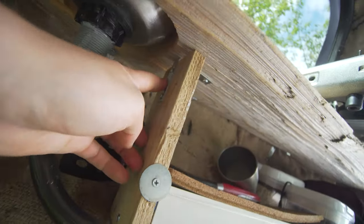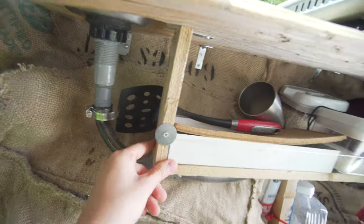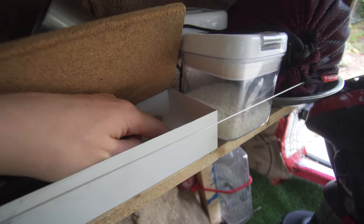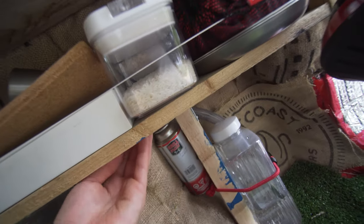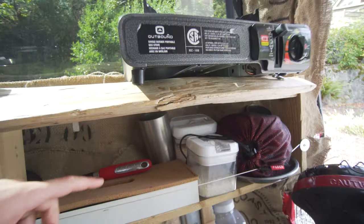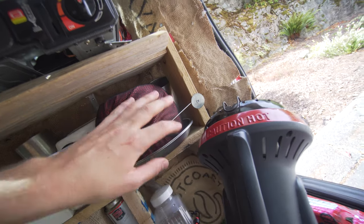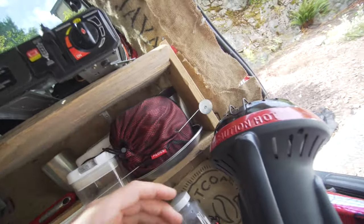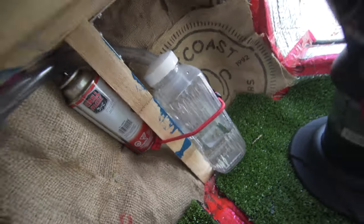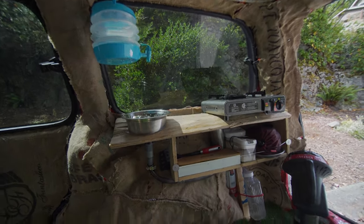I used L brackets to build a suspended shelf underneath, which is pushed against the wheel well. There's a tiny screw that goes directly into the board below and keeps the whole thing riding along. I tucked things back there that you might need — food storage, camping dishes. Using another L bracket, I put a support beam pushed against the floor. That's the whole kitchen setup — super functional and simple.